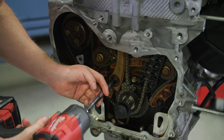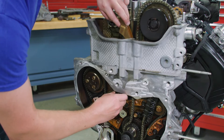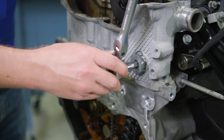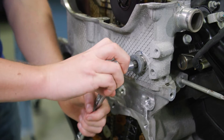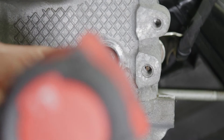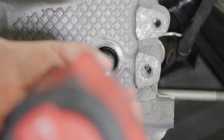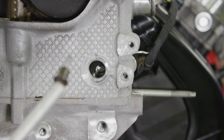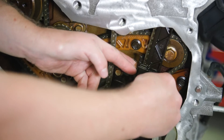Remove the timing chain tensioner guide bolt and then pull off the tensioner guide. Now that those components are out of the way, take off the fixed timing chain guide access plug, then the timing chain guide bolts and guide.